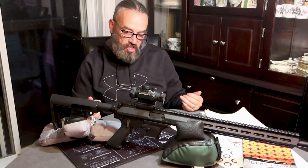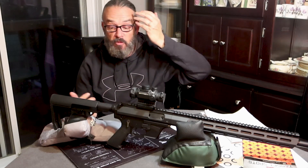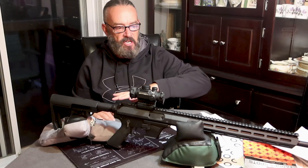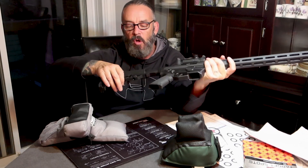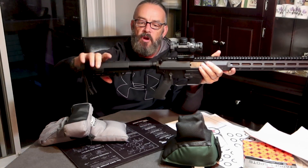36.7 inches overall length, and it weighs in at seven and a quarter pounds. It's not a light rifle but it's not heavy by any means. These things go for about $1,300 Canadian, roughly. The nice thing about it is it's completely Canadian made — I love that. It's got a standard butt pad back here that I like.